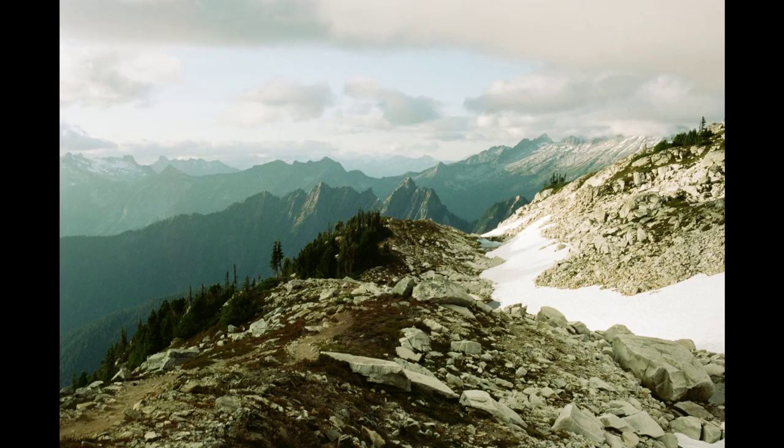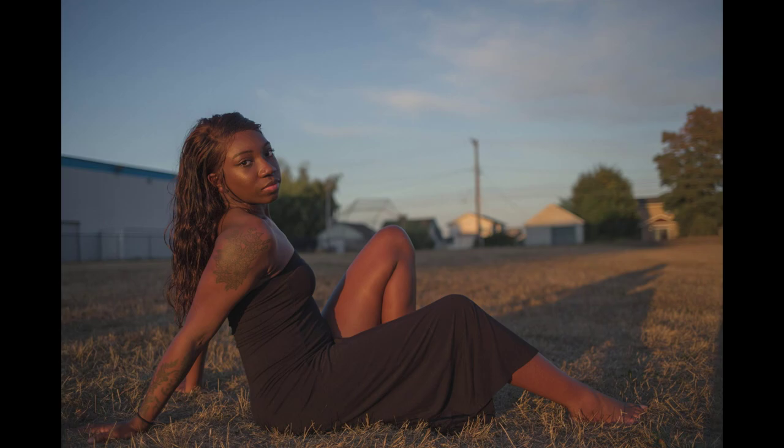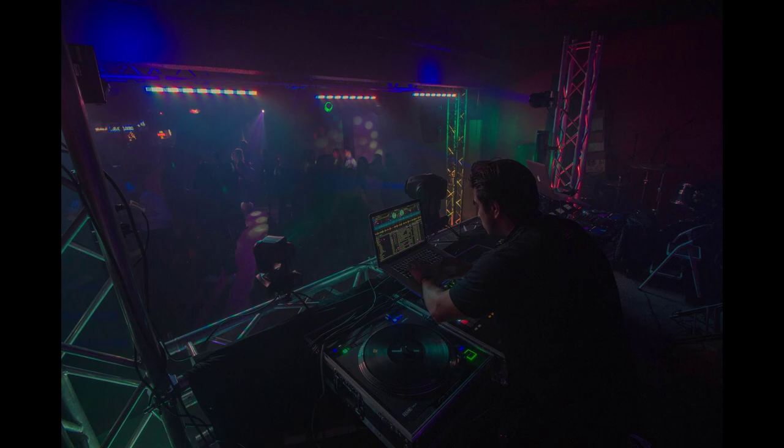My name is Trenton. I am a photographer based out of Washington. I shoot both digital and film. I do a lot of independent work like landscapes and personal projects. I also do a lot of photography work for a small record label called I-5, based out of Burlington, Washington, and it is run by a good friend of mine named Desi. He also goes by his DJ name as DJ Protocol.